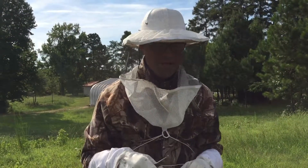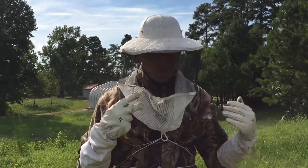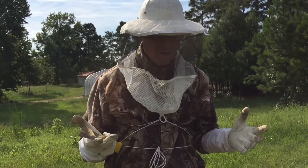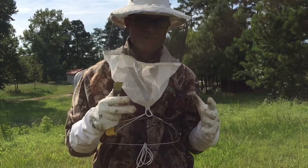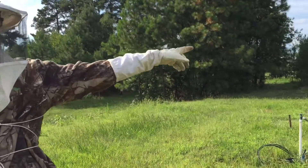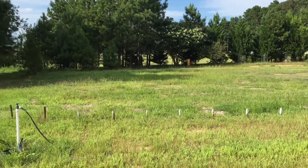We are doing hive inspections today, thought we would try and get into them and bring folks along. It's end of August, getting ready to go into September, just want to do a hive check. We just checked hive number one, which is over there, and there was a little surprise we found in there.